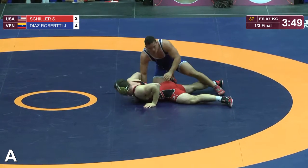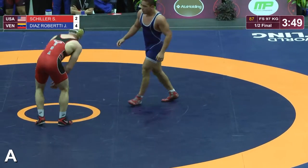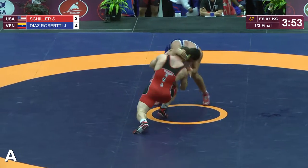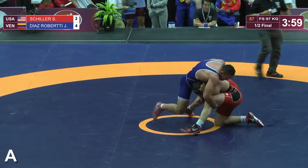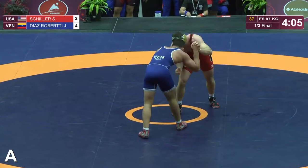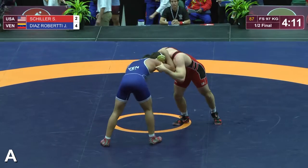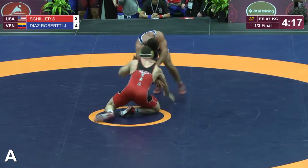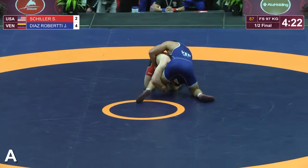Referee blows it dead. We're back up to the center. Schiller is in a two-point deficit right now to the Venezuelan wrestler Roberti. Good high crotch attempt there by Schiller. Snap down — there's that single leg we were talking about, and he just hosses it right up. I call it a broomstick — hand down on the mat with a whizzer, kicks that foot out from him, and basically Houdini's himself out of a position that I thought he was almost dead to rights on.